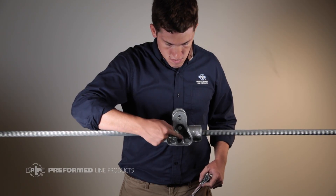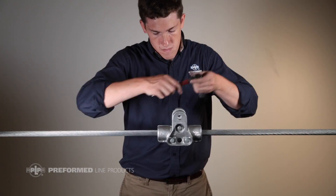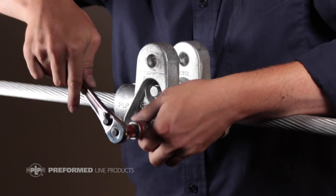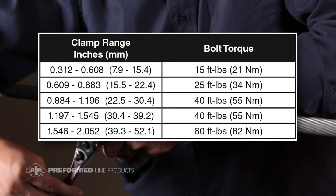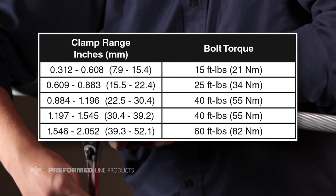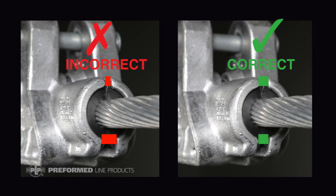Begin tightening the three bolts with a torque wrench, alternating between them like replacing a tire to ensure that torque is applied evenly across the entire unit. The bolts must be torqued to the value shown in the application procedure included with the product. Please note that different diameter ranges require different torque values. The housing halves should remain parallel with equal gaps between them at the top and bottom.